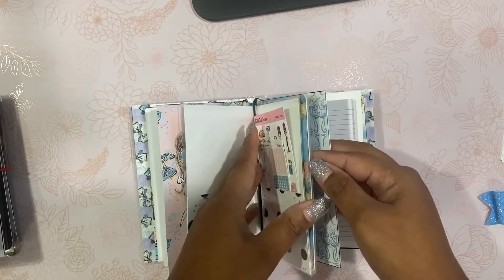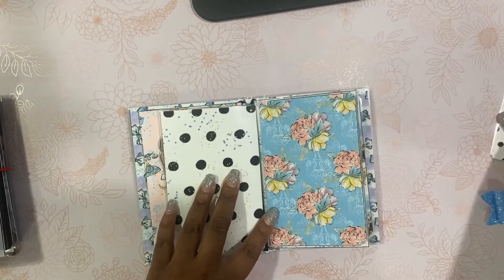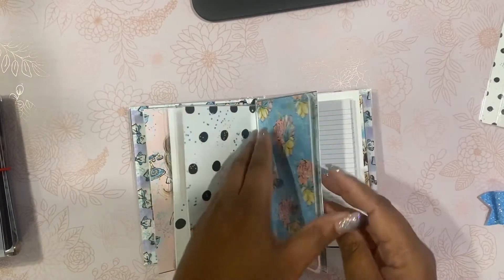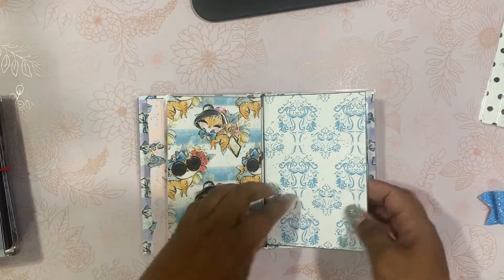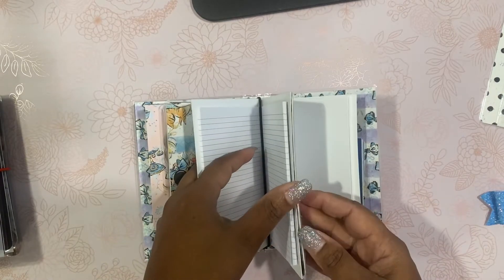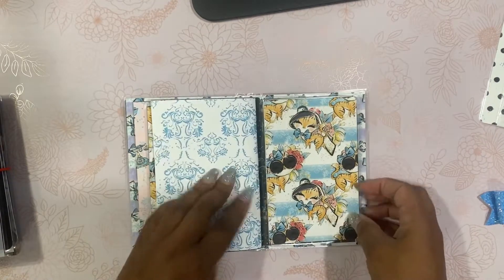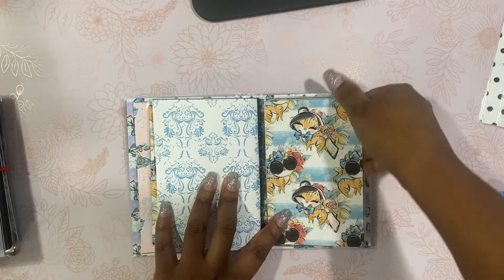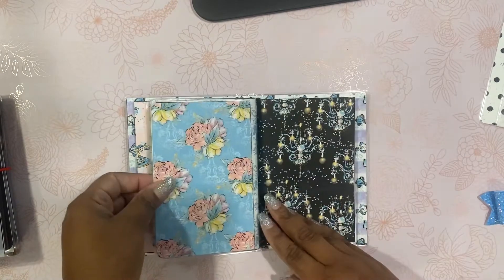And then here is your page marker. Here is your dashboard, and your dashboard is double-sided. Here is your third notebook, and it's a lined notebook. And then the other side of your dashboard — it's laminated, so you can put sticky notes, extra stickers, whatever you want in here.